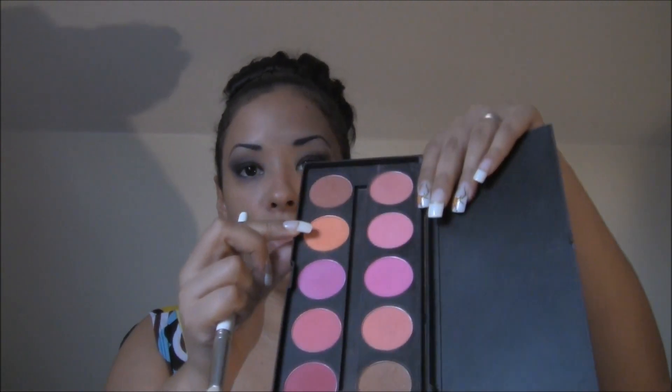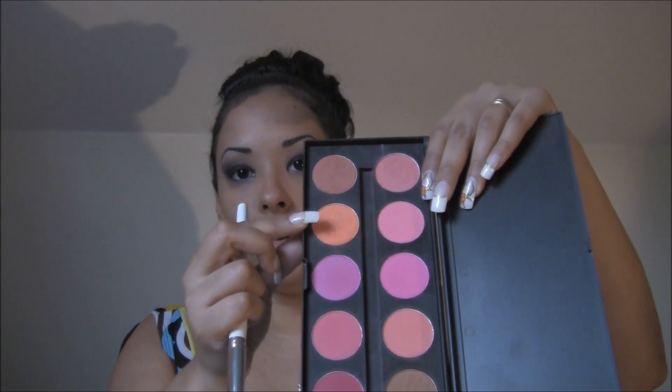Now I'm going to use a contouring brush as a blush brush and go to my double stack palette. Because the colors are so dark and intense on the eye, I'm going to use this orangey coral color for a blush — just tap right in and apply that so I look like I have a healthy glow from a tan of sorts.